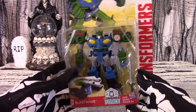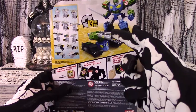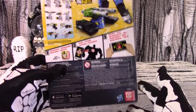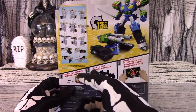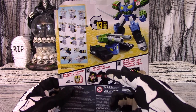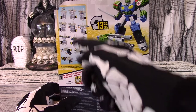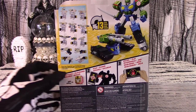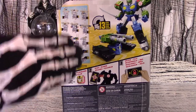The box shows off the figure well enough with character art on the front and on the side panel. The box shows photos of the figure in both modes, but the bulk of the panel is devoted to boring multilingual copyright crap and instructions on how to install the smartphone app made for this toy line. They crammed the transformation instructions into a diagram on the back panel, so dust off your magnifying glass or you'll never make it through this.